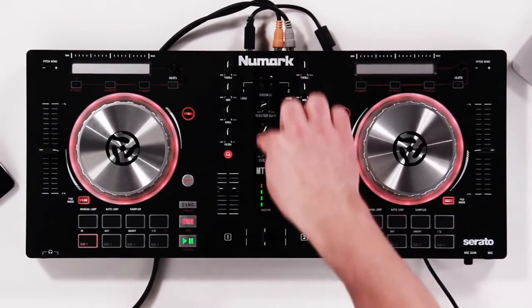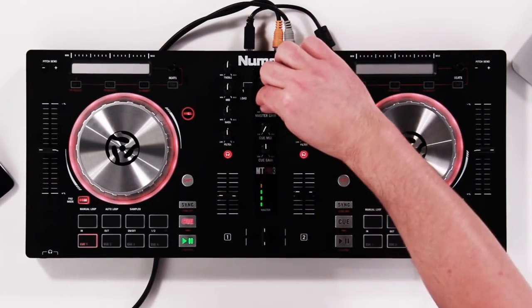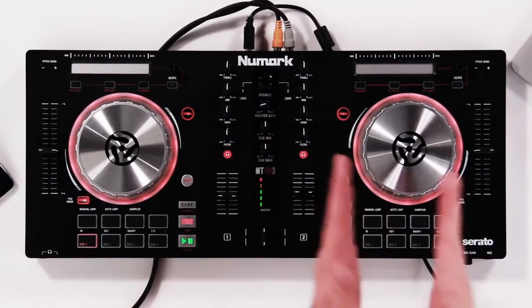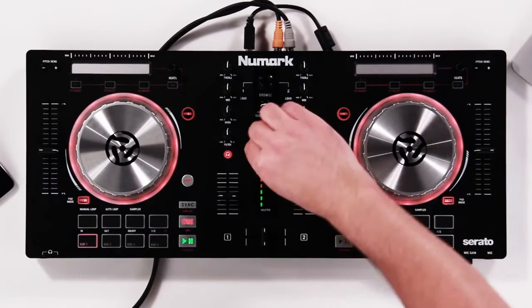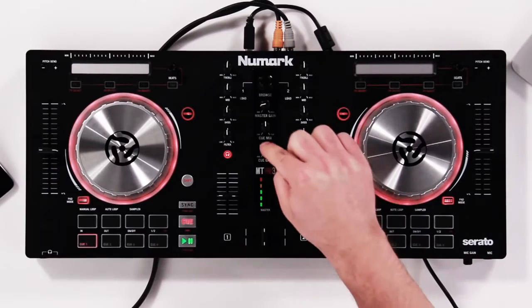In the center strip, this is our main control strip. You have a master gain, which is our master volume. We also have a cue mix, which decides whether you want to listen to the right deck or the left deck through your headphones at that time. And we have a cue gain, which is basically your headphone volume — and you get a lot of volume out of this little guy, so if you like it loud, this is the piece for you.